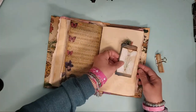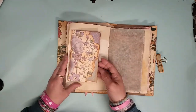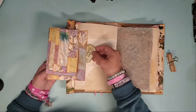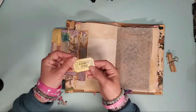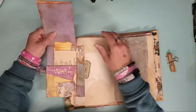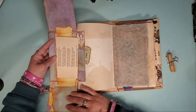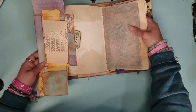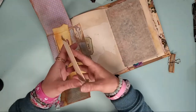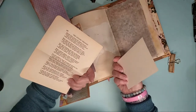A little tiny tag holder for you to put the one that you choose on. This is an envelope flip. A little tuck spot here with a little coupon. This flips up, this flips down. There are some little treasures tucked in places — a book page and a little note card.